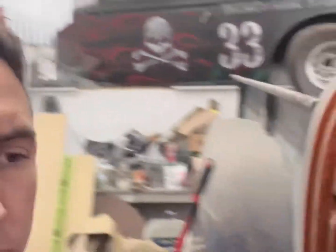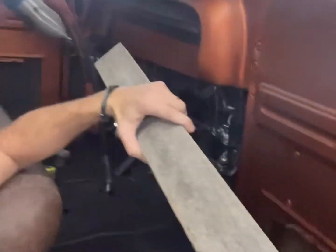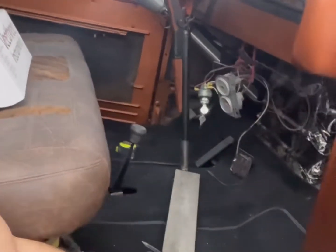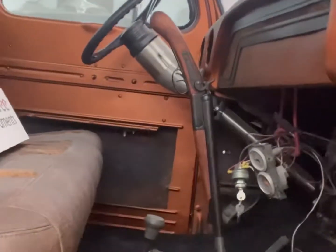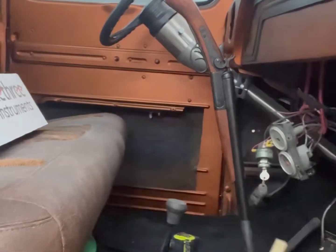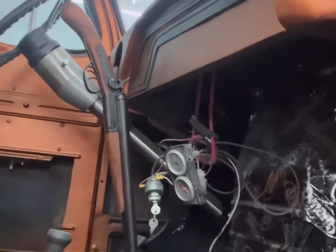Hey everyone, looking on the truck today a little bit. I'm trying to come up with a cool different idea for mounting gauges. I got this double gauge cluster that's kind of hanging down right here, but I have four new gauges that I bought for this truck.